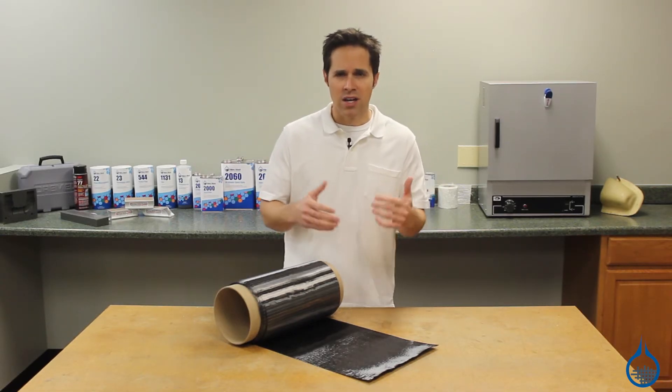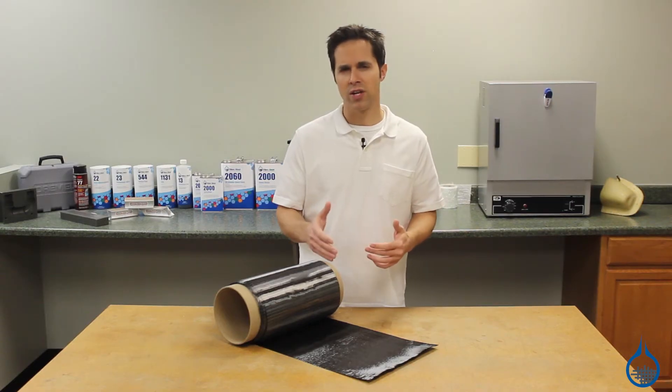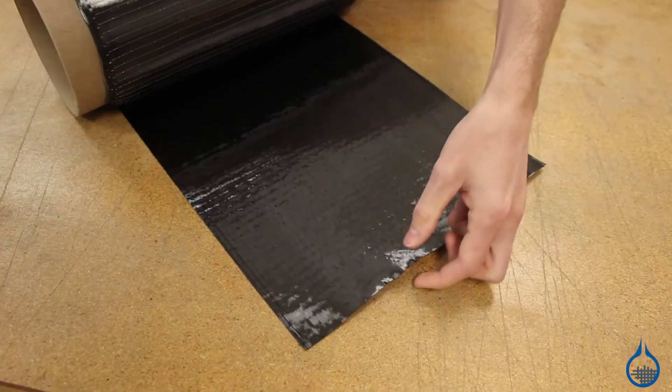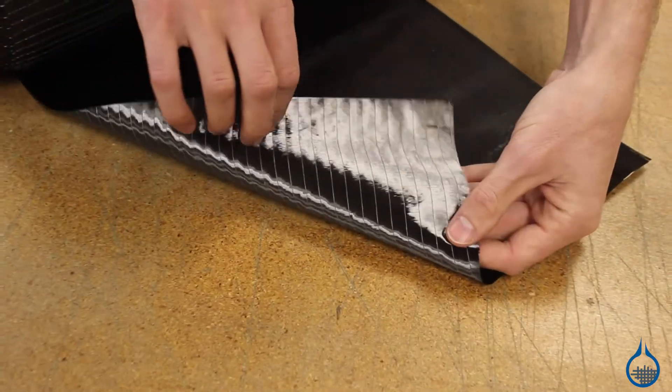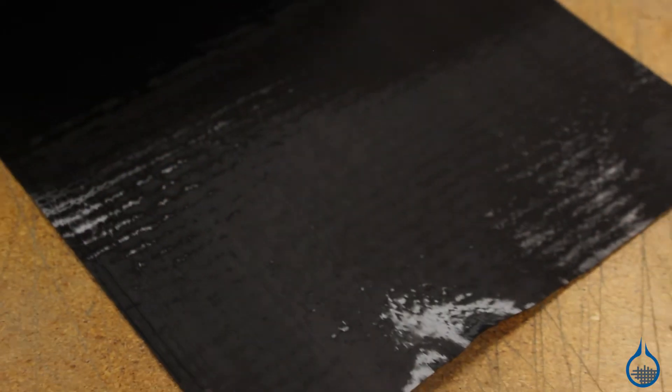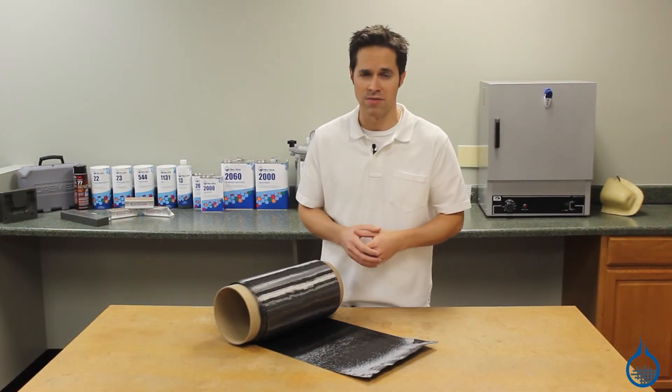The straight uncrimped fibers and the unidirectional non-woven fabric results in maximum single direction strength. Only a trace amount of polyester binder material is used on one side of the fabric, as opposed to two like some competing alternatives.